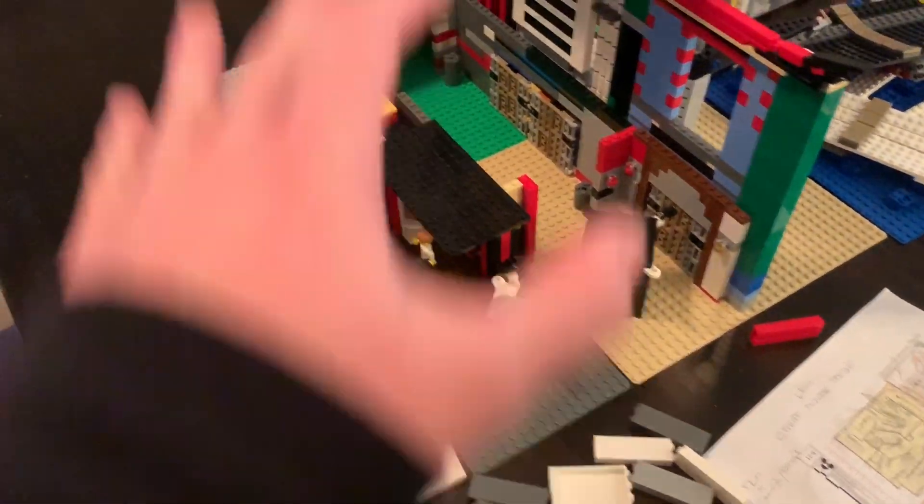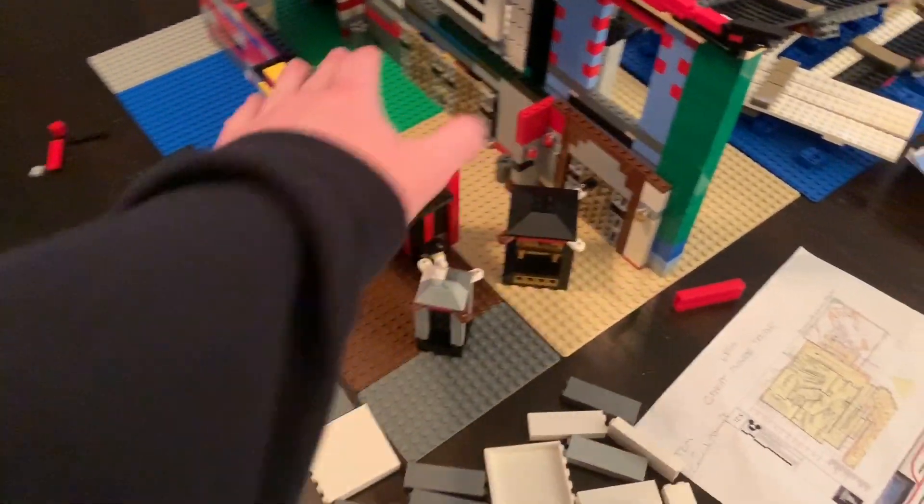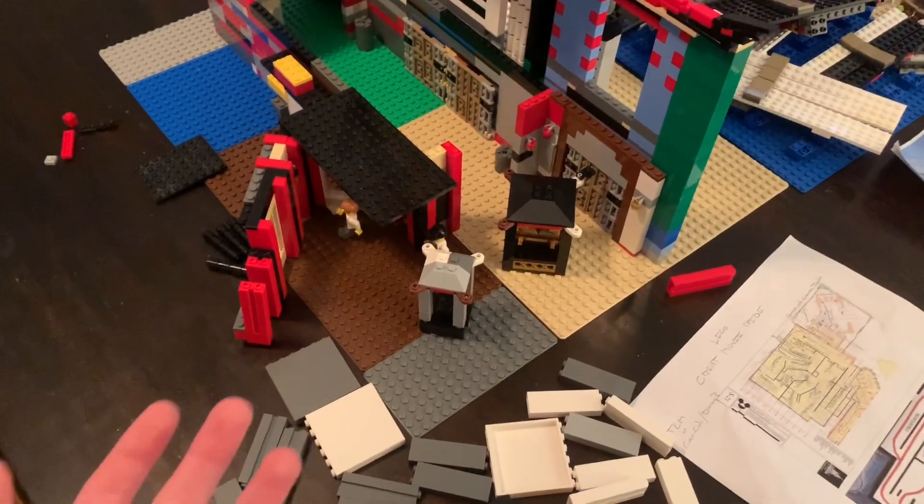I actually did get a lot done. I'm moving forward with the interior this week and I'll show that in another update.